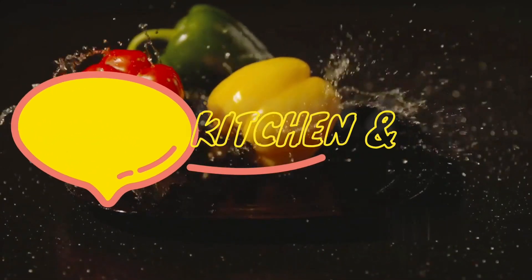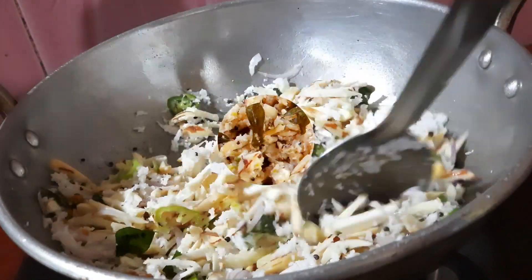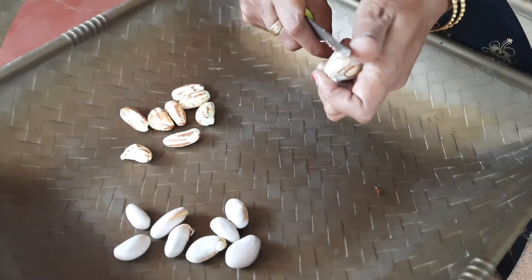Hi friends! Welcome back to your channel! I am giving a recipe for a chakakuru. I am watching this video in the video. If you have a chakakuru season, I will try this video. Let's go to the video.